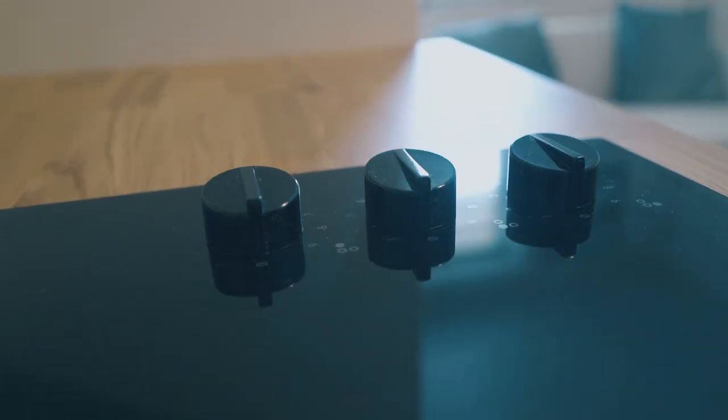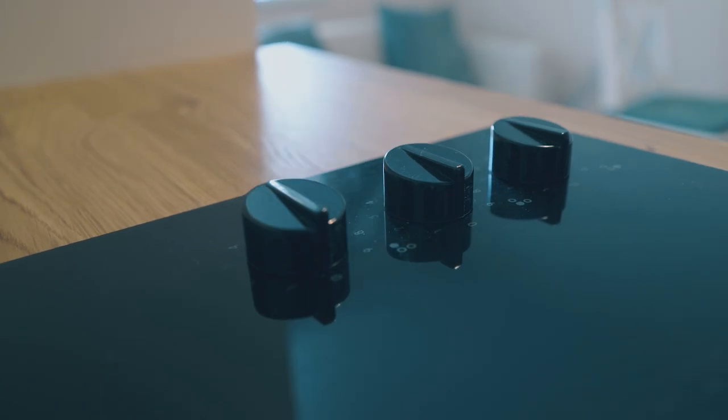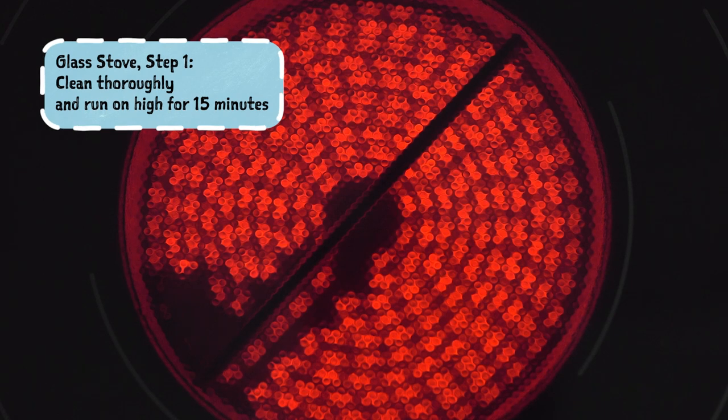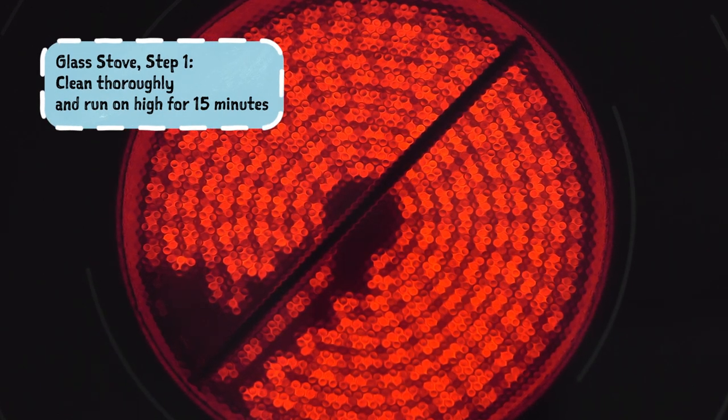A glass stovetop is a little trickier. It's common Ashkenazi practice not to kasher glass that's been used with heat for food preparation, and therefore there are two basic options. Either way, you start off by cleaning the entire surface and running the burners on their highest heat for 15 minutes, and that will take care of the burners that you will use for cooking. But as far as the rest of the surface, it's not really safe to cover it with some other material generally, and therefore you need to do one of two things. One is to simply avoid using the rest of the range top throughout Pesach and put trivets or other things there that are both safe to go on the stovetop but that will also remind you not to use that surface directly in any way.